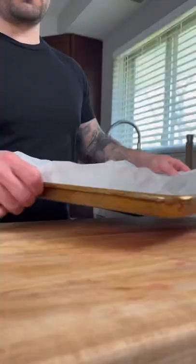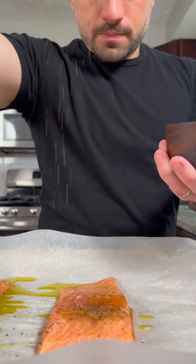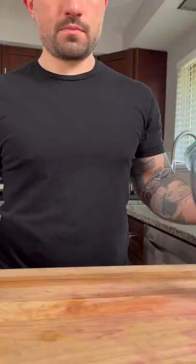Next, we're going to take two salmon fillets, place them on a baking sheet lined with parchment paper, seasoned with olive oil, salt, pepper, and a little lemon juice. Bake in the oven set to 350 degrees for around 10 minutes.